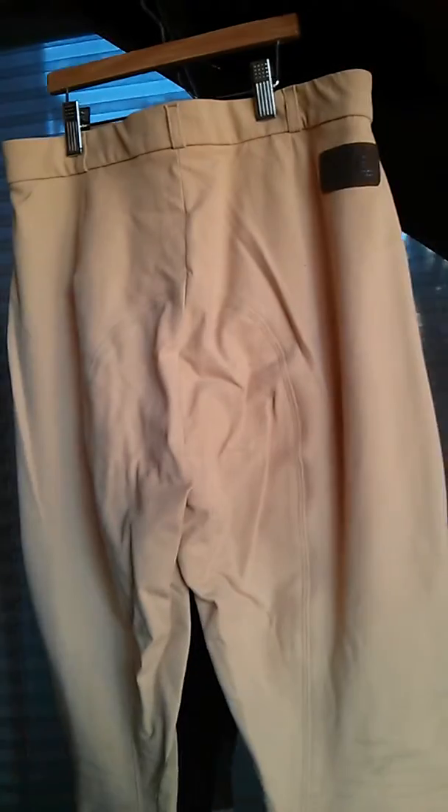They have the Euro seat. Euro seat refers to the seaming that almost looks like a full seat but it's the same material, and it can be, in spite of what it looks like, quite flattering to have the seam there. I believe Schumachers currently retail for around $200 for the knee patch.